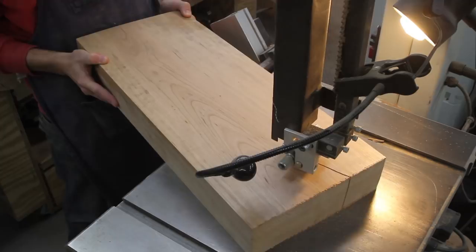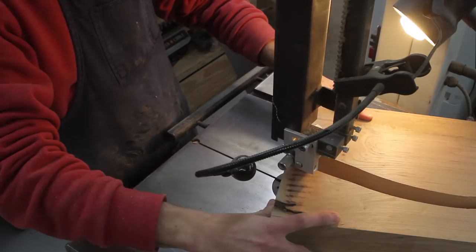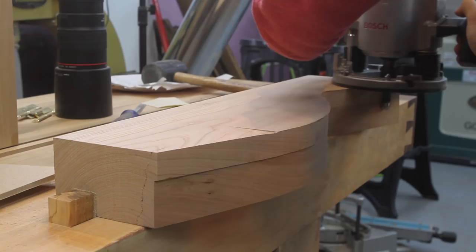Once my templates are made I can trace the profile onto my stock and cut them out at the band saw. Next I'll use carpet tape to stick the template to the stock and use my router to flush it up. I start by using a pattern bit, then remove the template and make another pass for a little more depth. Then I'll flip the stock over and use a flush trim bit to remove the last bit of waste.